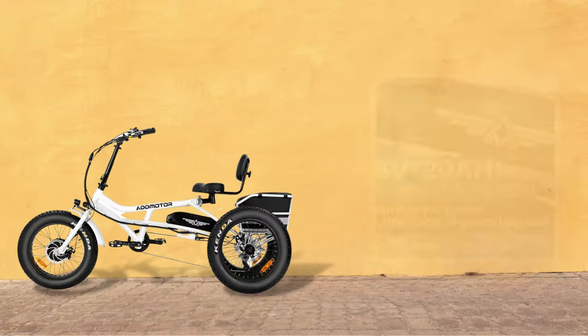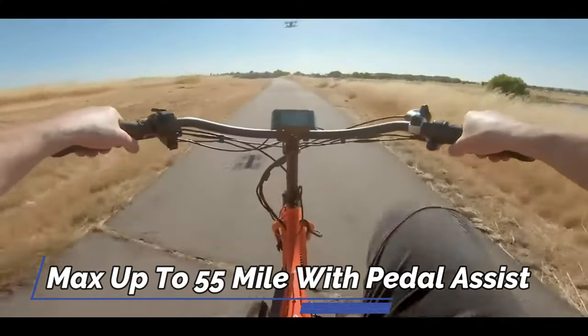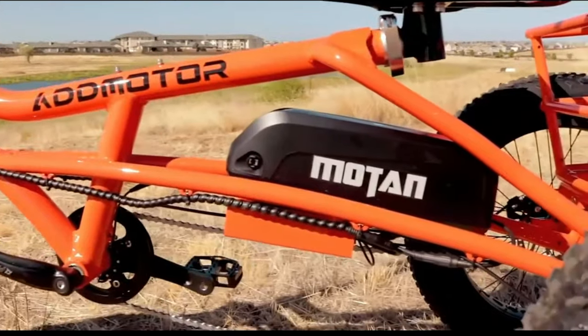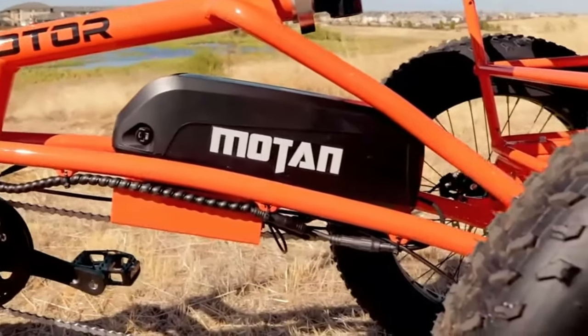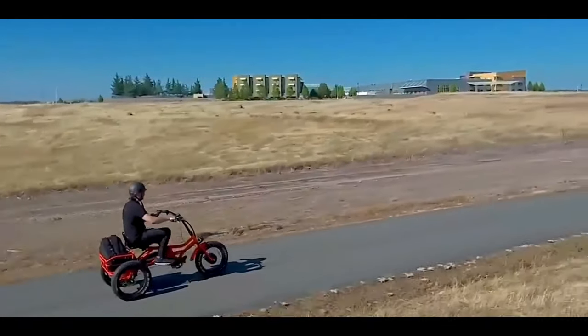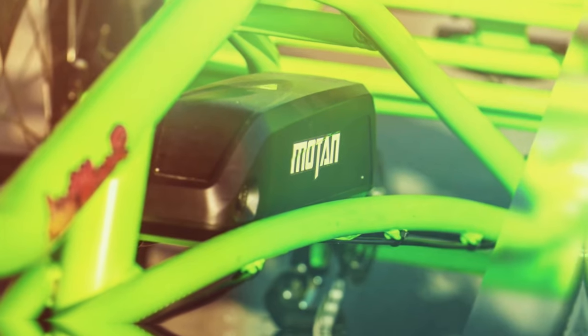Battery. The bike runs on a 48-volt system and has a 20-amp hour battery for an estimated max range of up to 55 miles with pedal assist. The battery is located on the down tube just beneath the saddle, keeping the center of gravity low and the overall weight well balanced. The battery is also locking and removable, making it easy to charge.